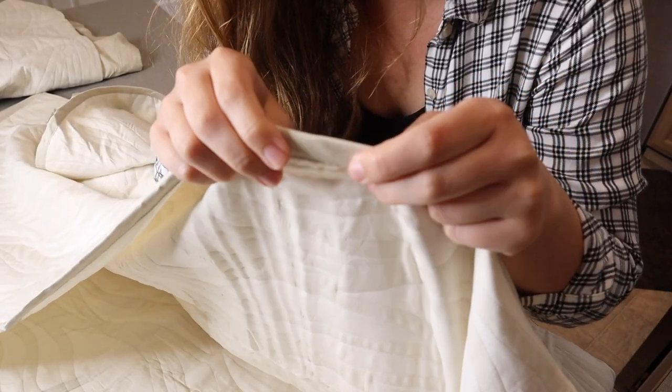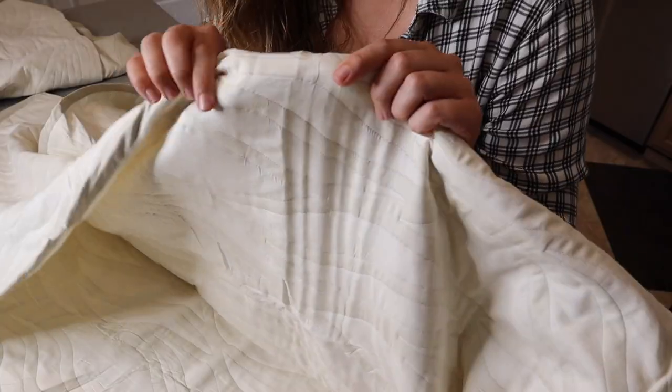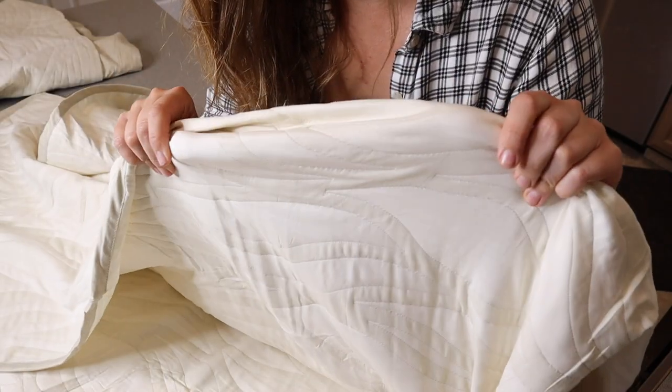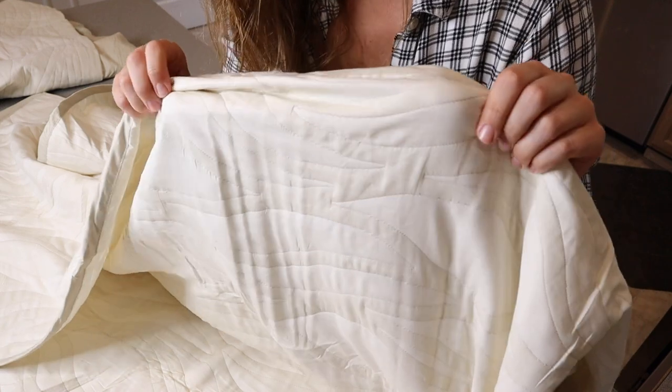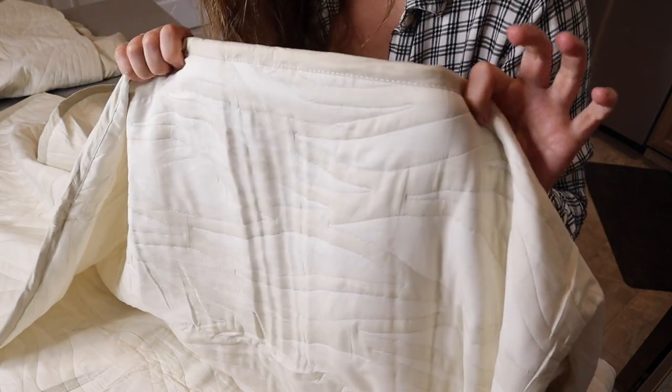I did want to go ahead and show you the stitching on here. It has stitching all the way around the outer edges. I really like that especially for summertime — this is really nice breathable material, so you don't have to worry about being weighted down by something hot and stuffy.